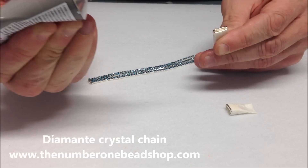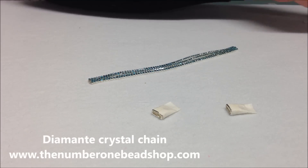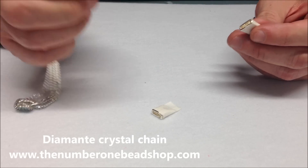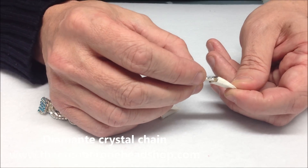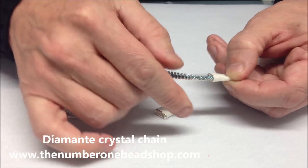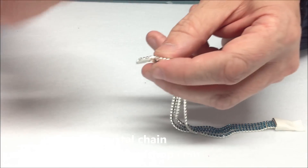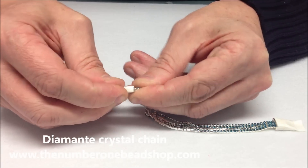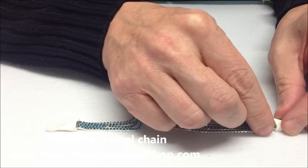The most important thing to remember with the E6000 glue is to leave it for 24 hours to cure. That way it's set and you can peel off any excess. Now we just make sure we've got the clasp the right way around, and push the chain in to this side first, then do the same on the other side and straighten it up.